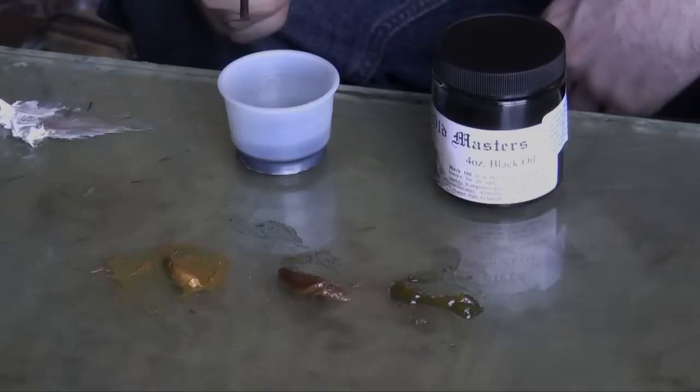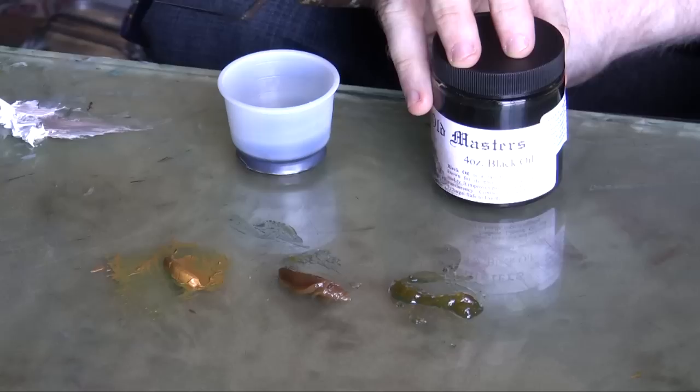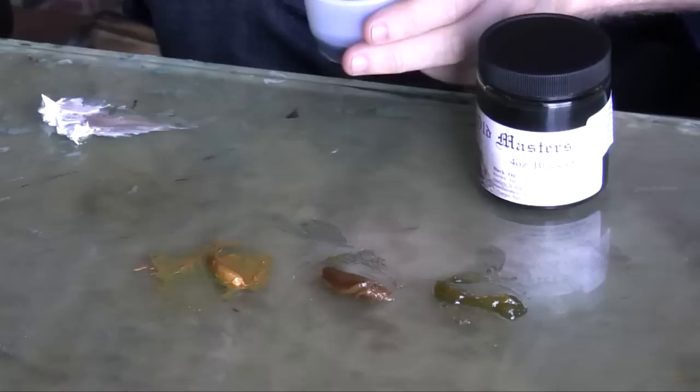Welcome back to Old Master's Marriage Day. Today I'd like to describe for you the uses of our new black oil medium, now available on our website. As you can see, it gets its name from its color, but if you look at the tip of the palette knife here, you will see that it's really not that dark as it appears through the thickness of the jar.